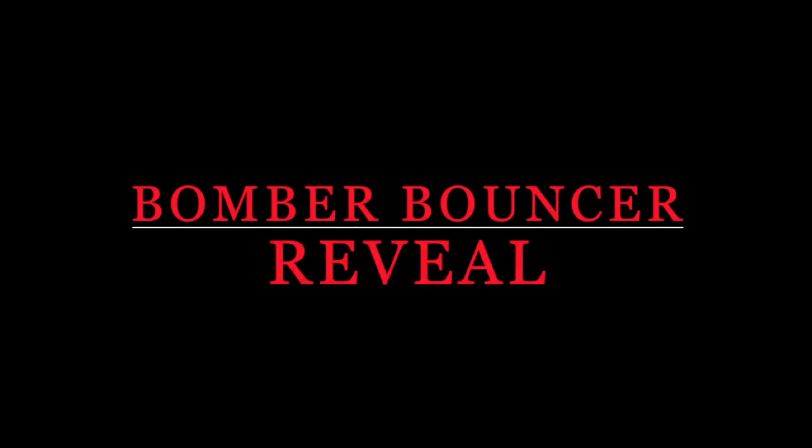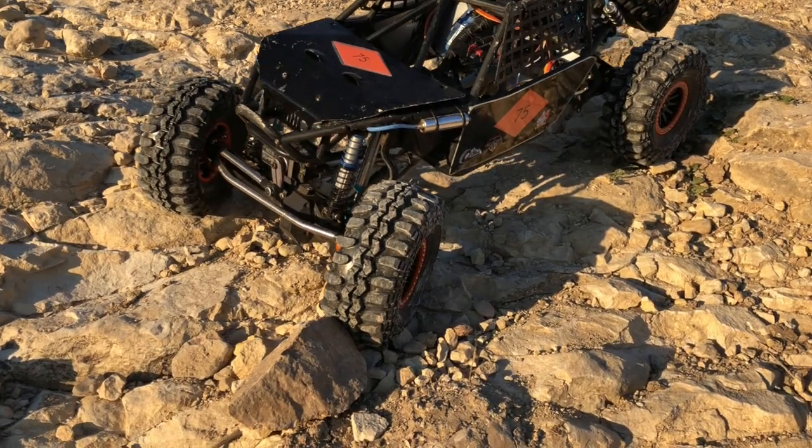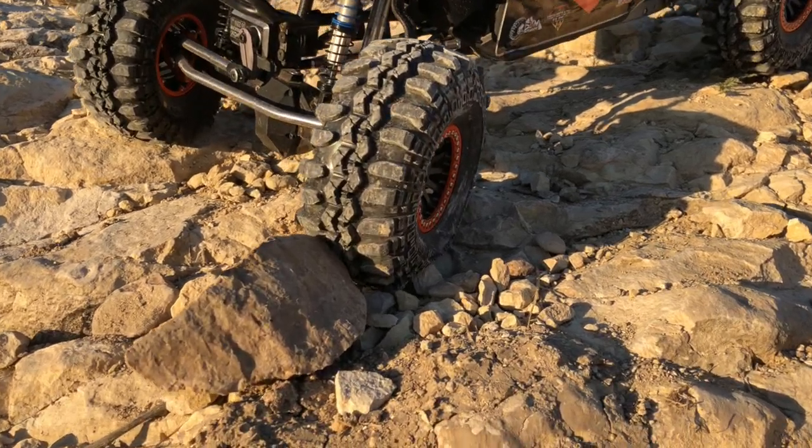RC Command leads the way. Nick here with the Bomber Bouncer reveal. We're going to get into the tech stuff here.